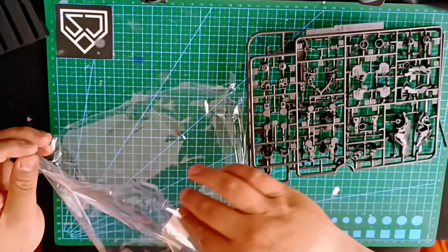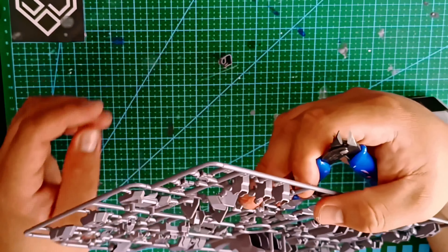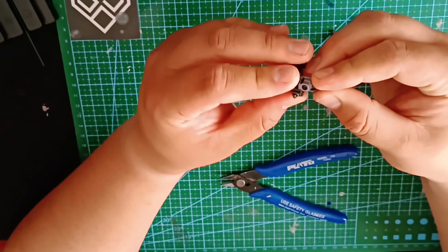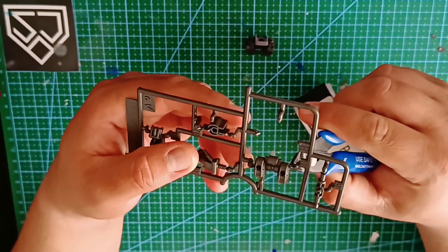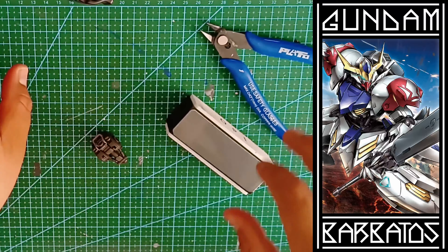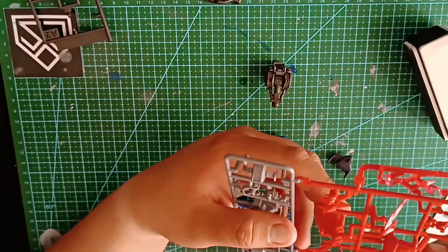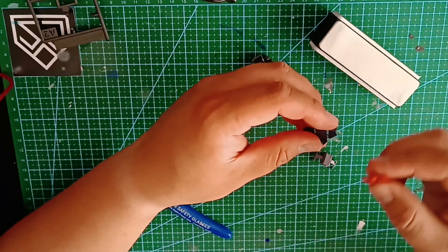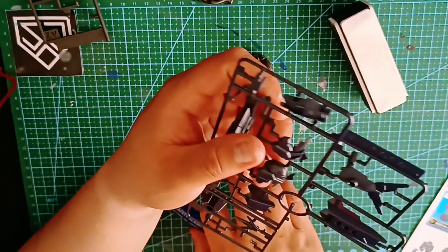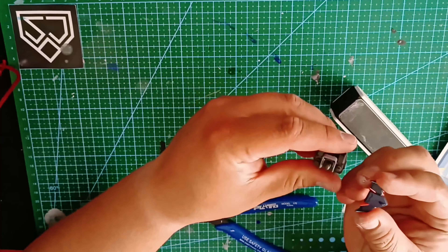As we can see once opening the box, this mech has more pieces than what we may be used to for a high grade. The reason being that this is kind of like assembling two mechs in one, as this is conceptually a hybrid inspired by the original Barbatos and the Kimaris Trooper. This combination is quite clear all around — for starters, the chest piece is lifted straight from the Barbatos, but tuned to come across more aggressively.